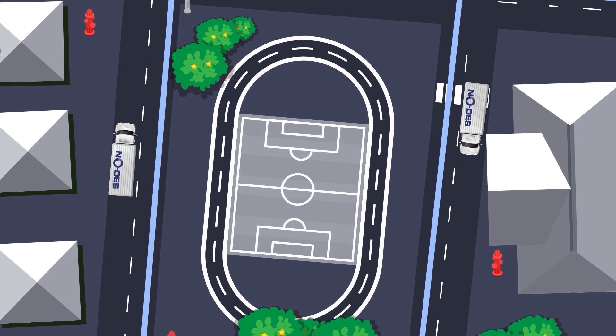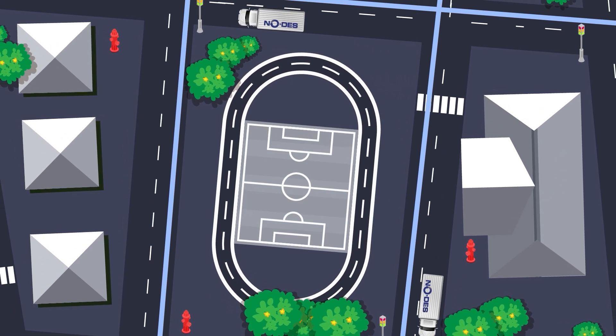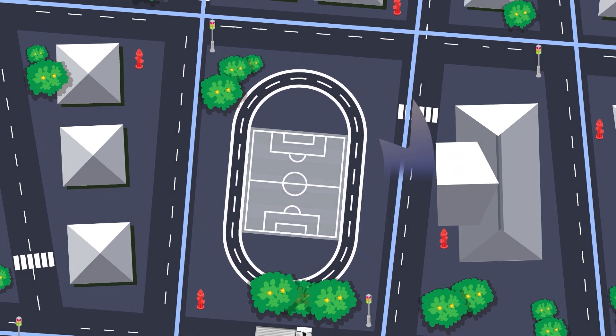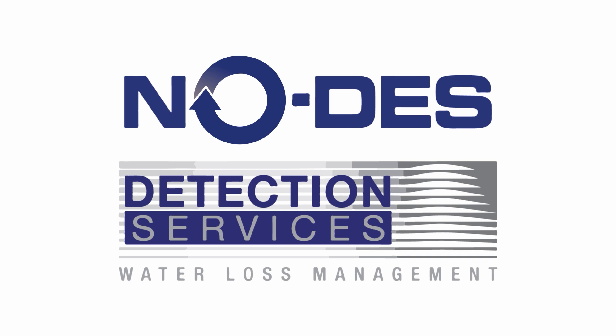NODES is a step towards a more resilient and eco-friendly water infrastructure, ensuring cleaner, safer water for generations to come. Contact us today to learn more about how NODES can transform your water mains cleaning process.